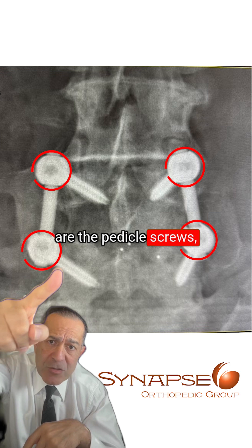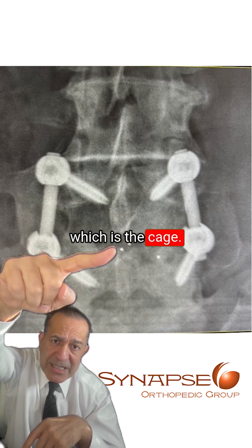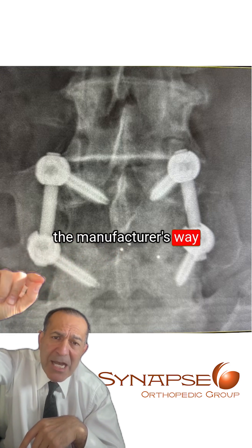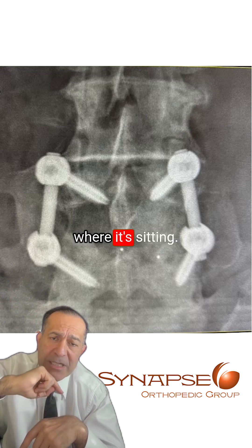These are the pedicle screws, which seem to have been placed appropriately. This is the intervertebral device, which is the cage. And these little dots are the manufacturer's way of labeling the implant so we can see on the x-ray where it's sitting.